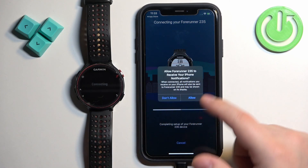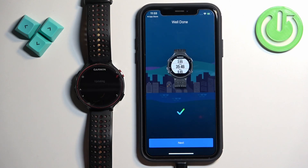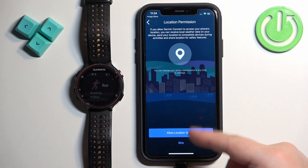Allow the permission for notifications, then tap on Next. Here we can allow the permission for location — this is useful if you want to get weather for a specific location, or if you want to track your run or cycle on the map and trace your route.